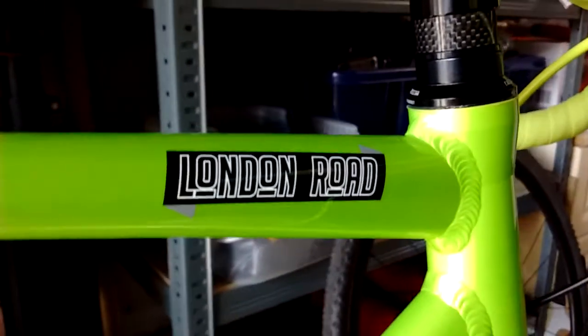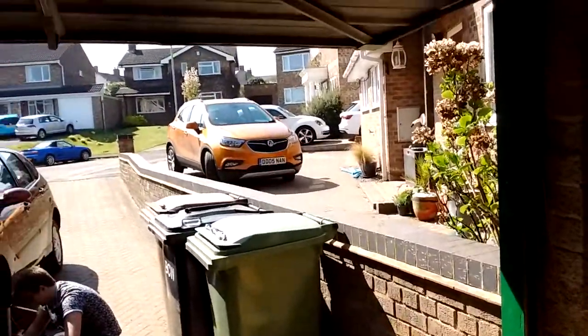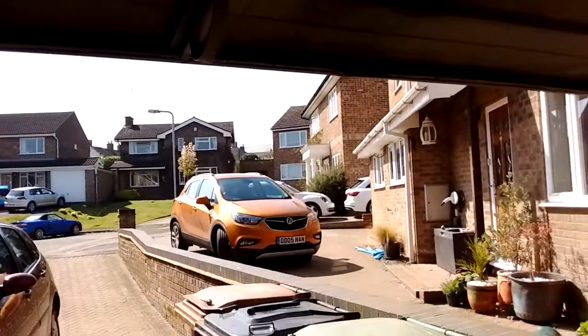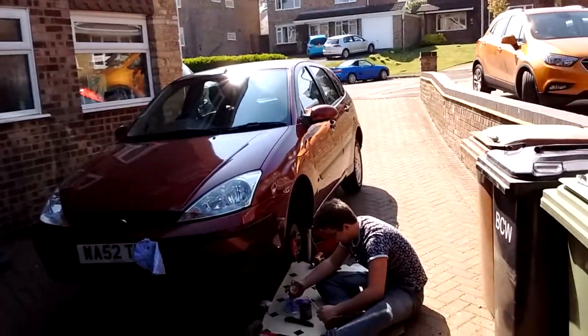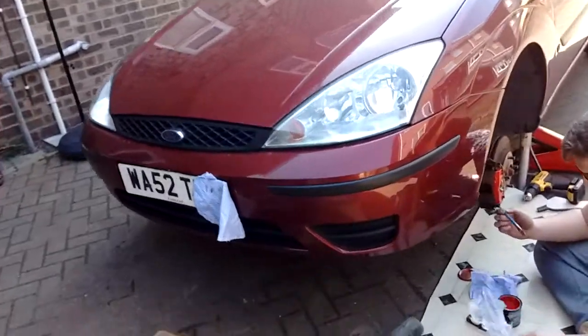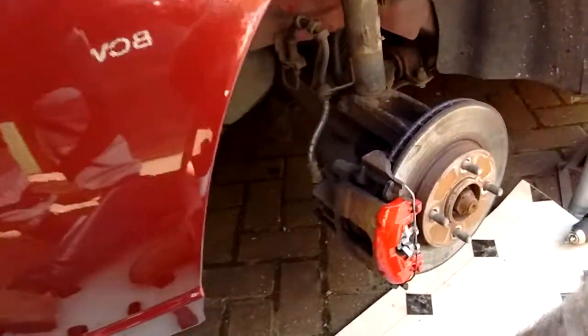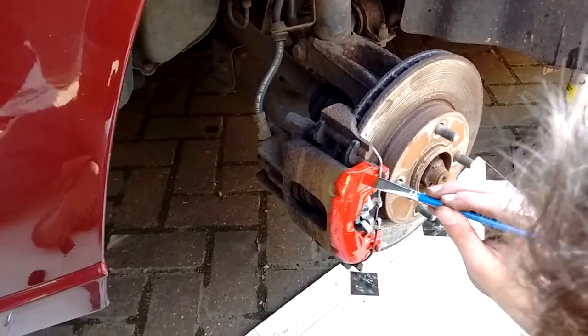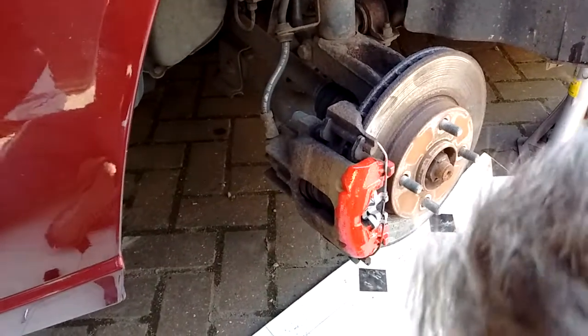Hi guys, welcome back to another video from Simon in the Garage. We're just coming up to Easter, a glorious sunny blue sky day, so we'll mess about in the garage this morning and then get out on our bikes in the afternoon. Jake's just got his first car - he's not even 17 yet - and as a quick distraction, all 17 year olds want to paint their brake calipers looking nice. Hopefully Jake's looks as smart in six months' time. Anyway, back to the real fun stuff.